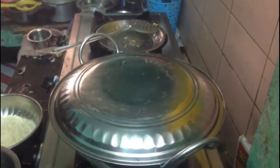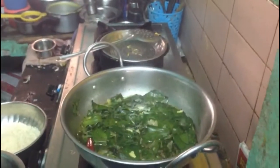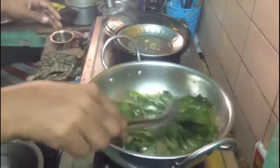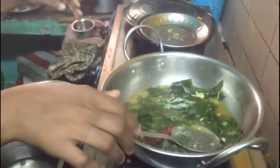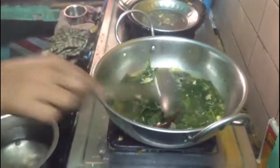Keep it closed and let it boil for some time. All the essence will be absorbed in the water. Our little children won't take these leaves by themselves — for them we can give only the soup. Now the soup is ready.